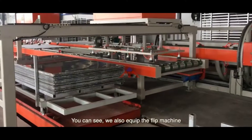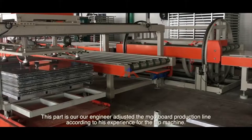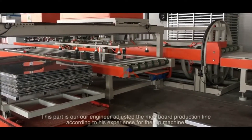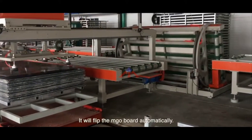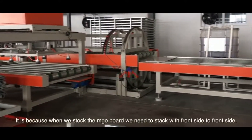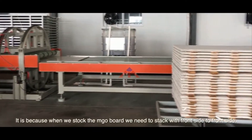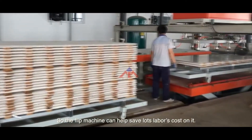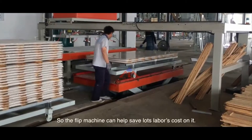We have also equipped a flip machine. Our engineer adjusts the MJO board production according to his experience. The flip machine will flip the MJO board automatically. We use this flip machine because when we stack the MJO board, we need to stack it front side to front side, so the flip machine helps save a lot of labor cost.